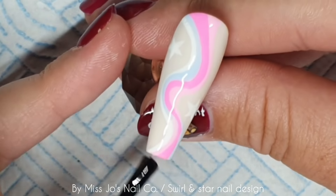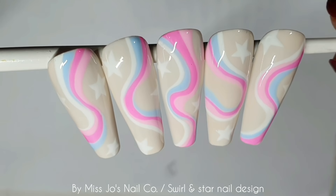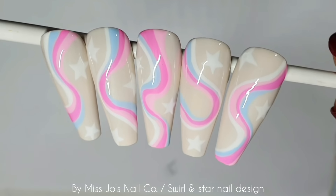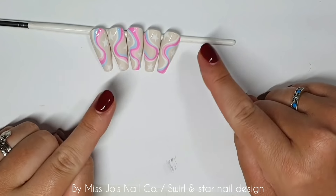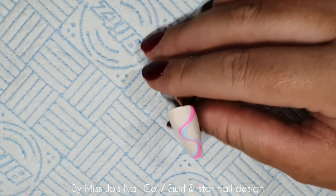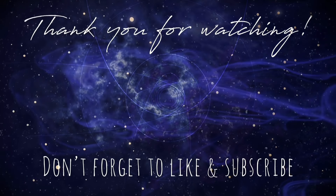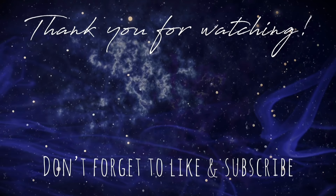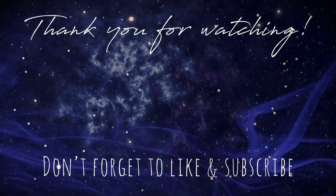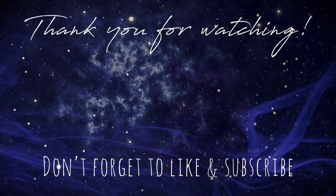I'm now going to top coat everything with Diamond Gloss. I think this would have looked really nice matte — matte overall with shiny over just the swirls would have looked really cool, but I didn't do that. If you recreate anything from the videos on this channel, please tag miss joesnailco on Instagram because I love to see them. I recently saw a few of the pride rainbow bright set and it's just madness — I love to see it, it makes me really happy.